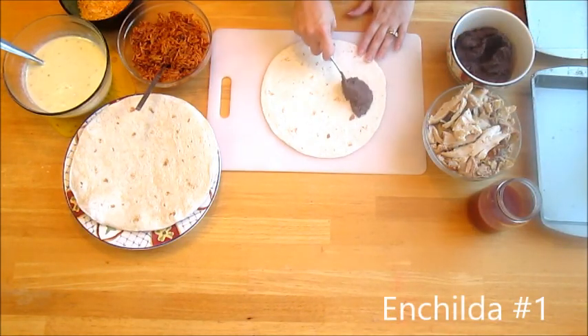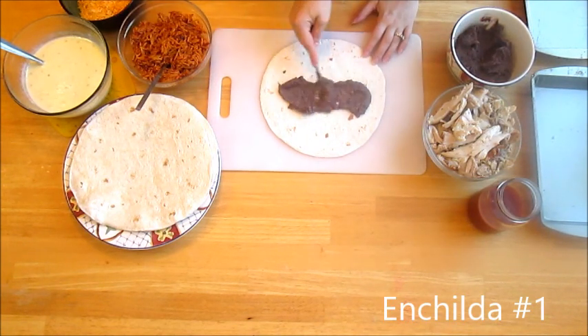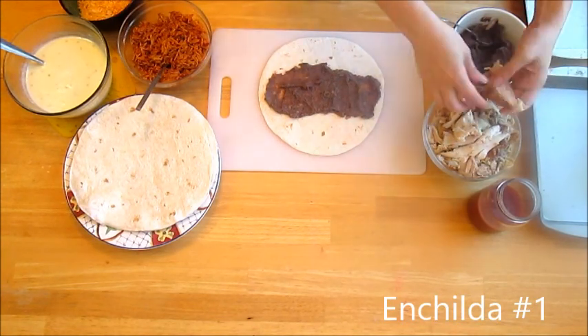Once your cheese dip is melted, it's time to put your enchiladas together. Enchilada number one has refried beans, rotisserie chicken, Spanish rice, and shredded cheese.